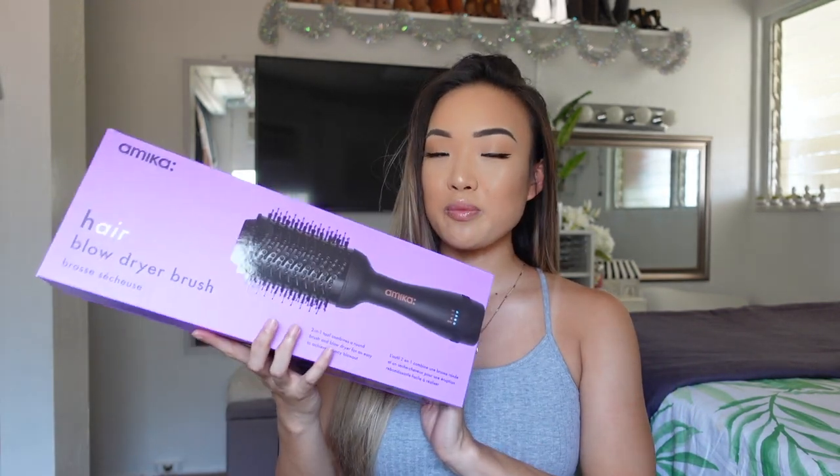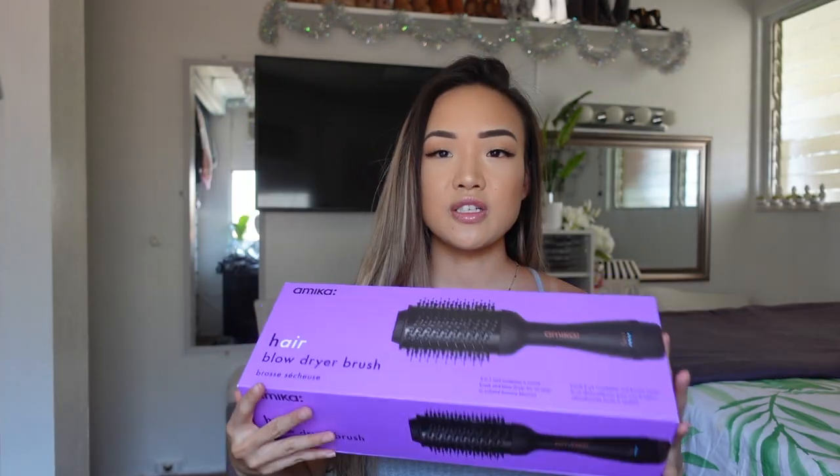For me, my hair type is more on the thin side and straight — definitely extremely straight naturally. When I dry my hair it just falls and has pretty much no volume whatsoever.